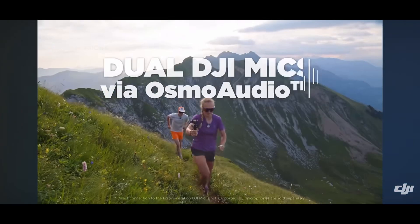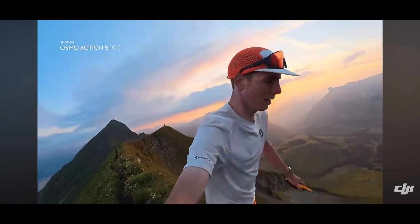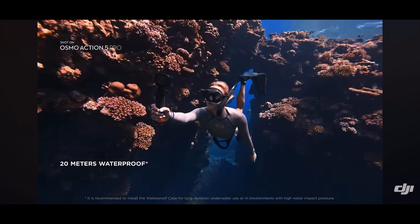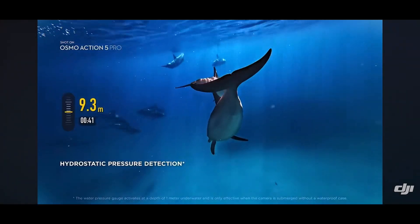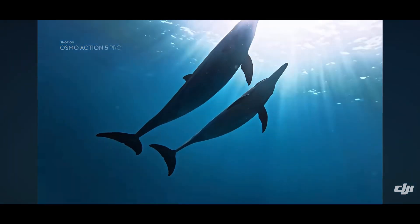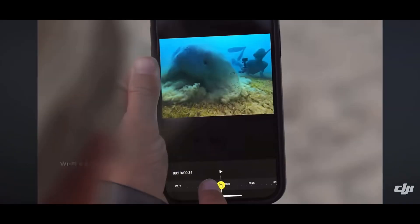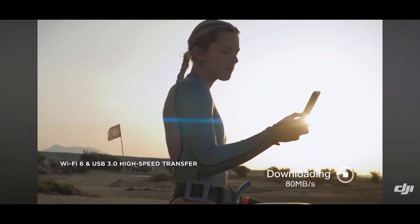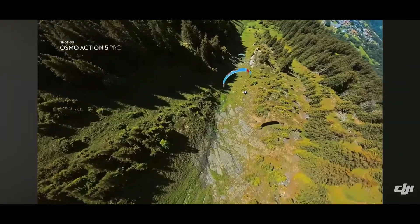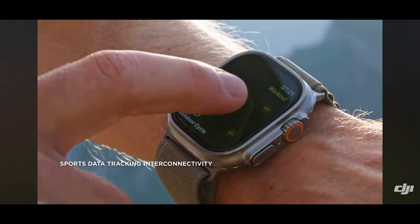In addition to the superior image quality, DJI has equipped the Osmo Action 5 with Rocksteady 3.0 stabilization technology, which reduces shake and jitter during intense movement. This is a critical feature for action sports enthusiasts who rely on smooth, professional-looking footage. Whether mounted on a bike, helmet, or handheld, the camera ensures that even the most turbulent action scenes are recorded with minimal blur. This makes it an essential tool for extreme sports athletes and vloggers who require stable, high-quality footage in challenging environments.